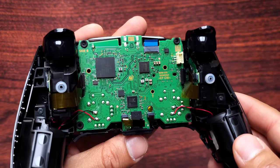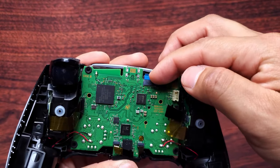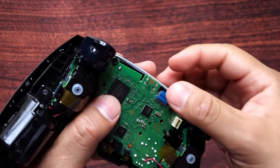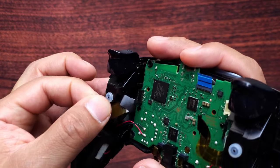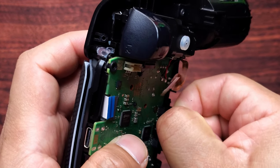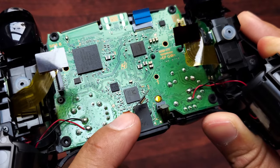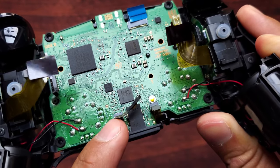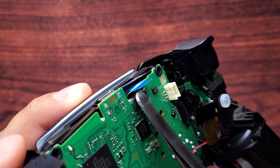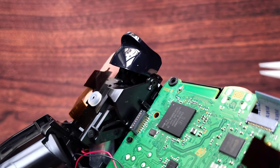Now you're going to disconnect four cables: one is right here, another one here, one on the left side, and the tiny one right here. You can choose to remove this one, but if I already removed it from the battery holder I usually don't disconnect it at all. I personally like to straighten this cable out to make it easier to take out the board and put it back in.